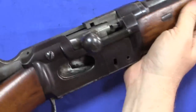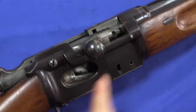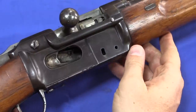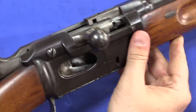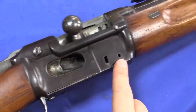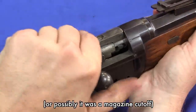Now the way this would actually work is that, just like on a Swiss Vetterli, as long as this lifter is in the downward position — which means when the bolt is closed — you have an opening here that leads straight into the magazine tube, and you can push cartridges in one at a time. This does not have a gate covering that opening, and it doesn't look like it was ever meant to, which would certainly explain why a rifle like this would be rejected at trials. However, it is clearly missing a lever that was here, which I believe would have told you when the magazine was actually full.